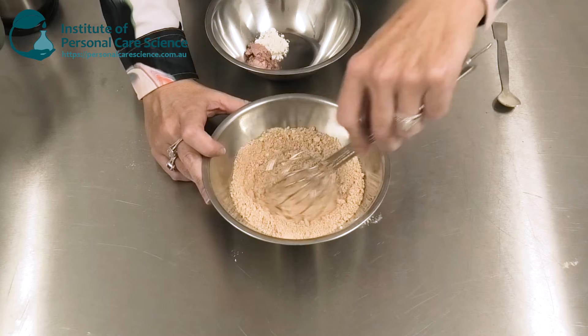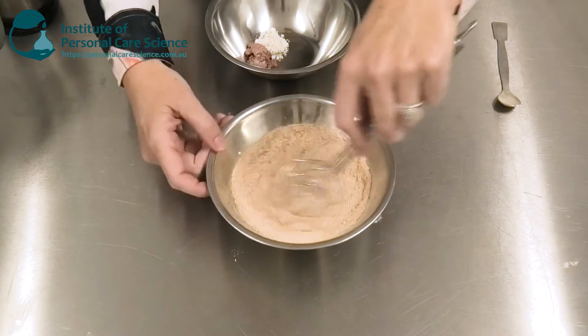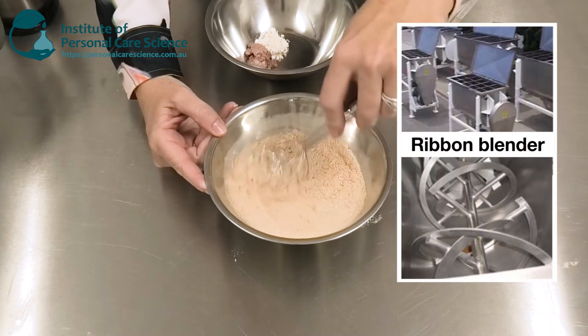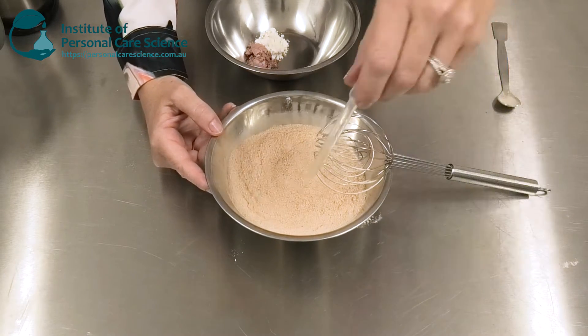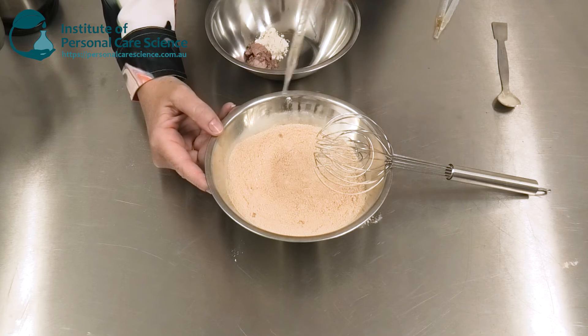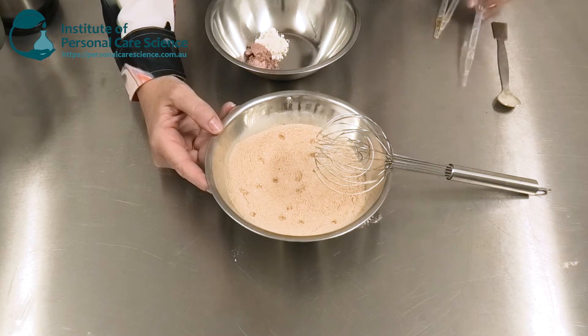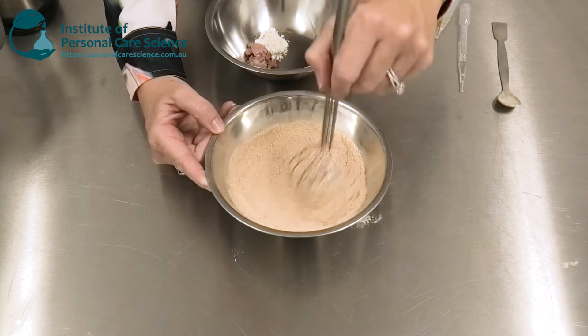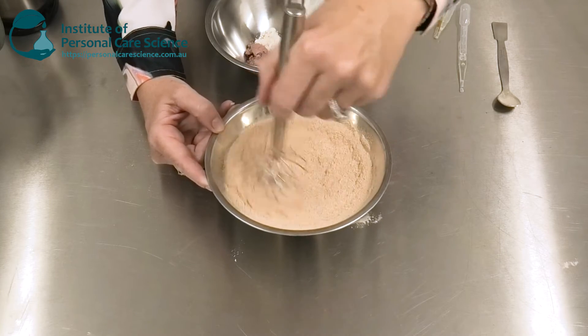So I need to give this a good stir. In larger commercial batches I would use a ribbon blender and spray my oil phase onto my powders while it's being mixed. In small lab batches we can just drop it into the powder, but we do still need to make sure we get very thorough mixing of the oil phase.